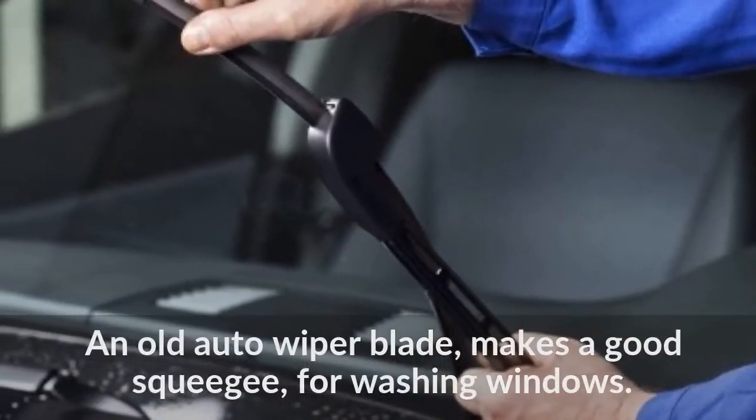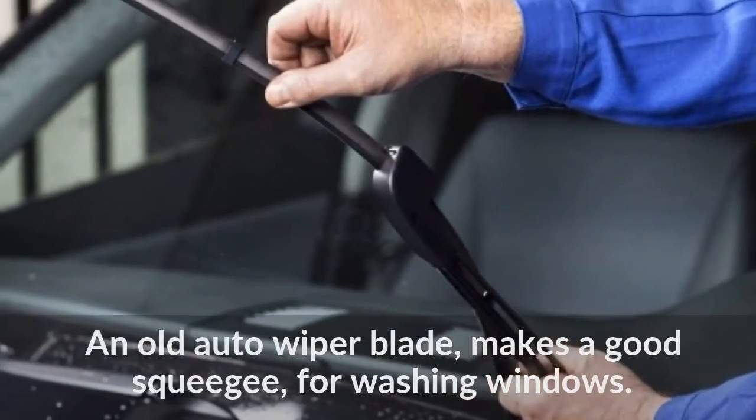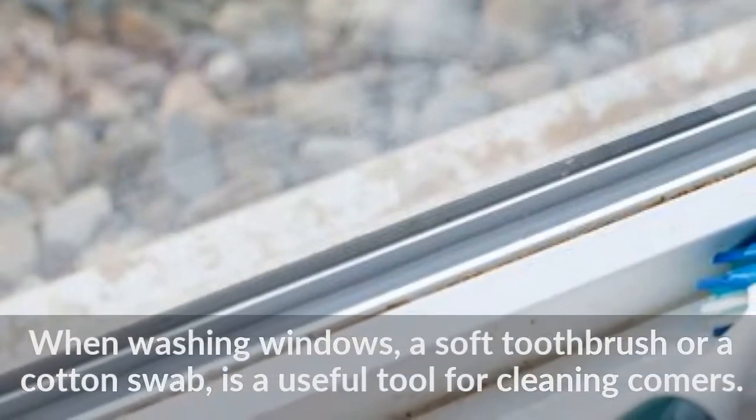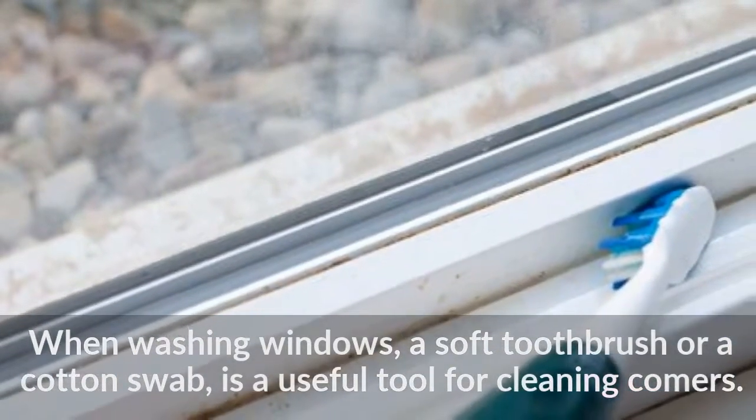An old auto wiper blade makes a good squeegee for washing windows. When washing windows, a soft toothbrush or a cotton swab is a useful tool for cleaning corners.